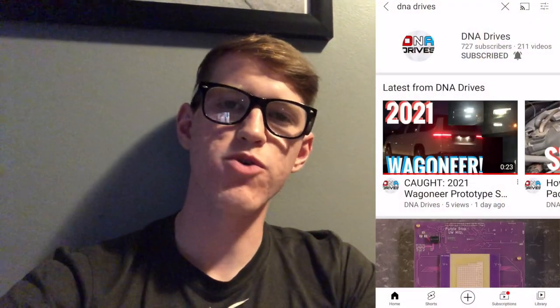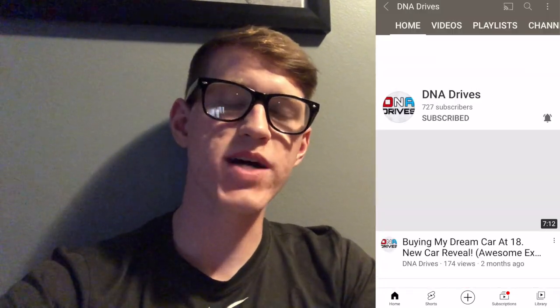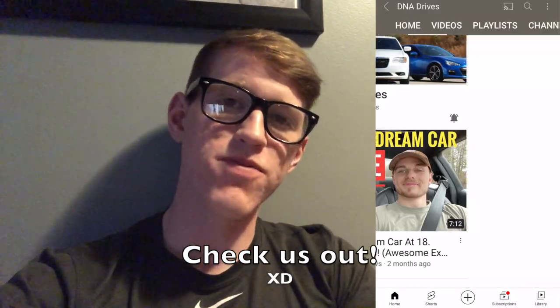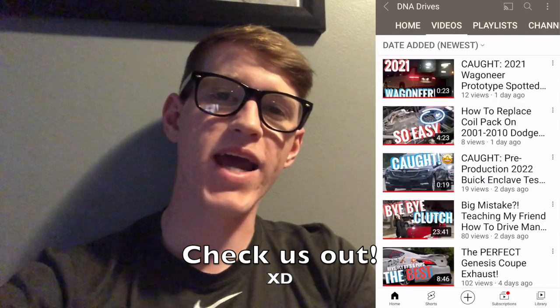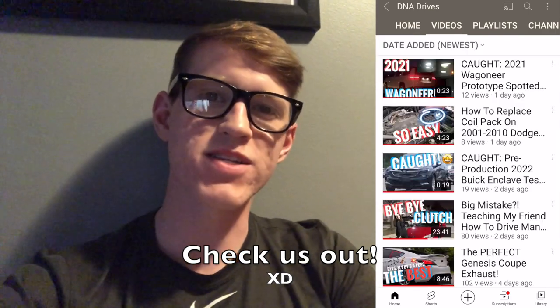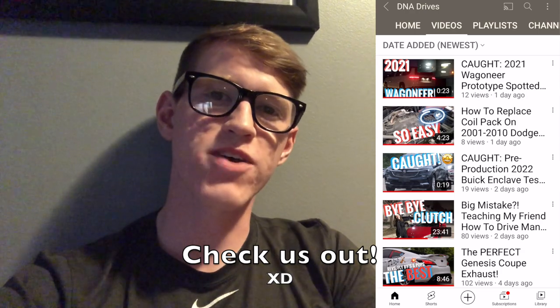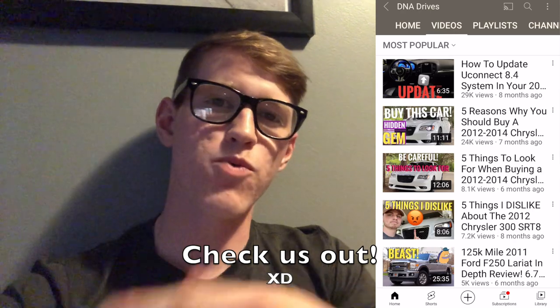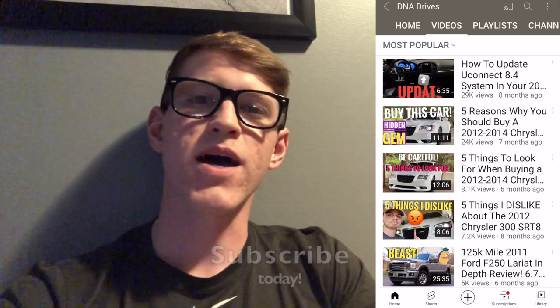Hey, welcome to DNA Drives. My name is Garrett and today I'll be showing you how to remove a front bumper on a 2015 Cadillac ATS. Before I get into the video, I just want to say I'm no Cadillac expert by any means, so hopefully all the information you're about to gain from this video is correct. If it's not, feel free to comment down below on what I made a mistake on.